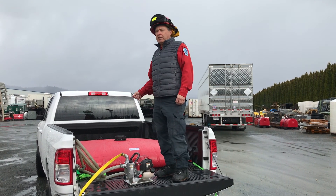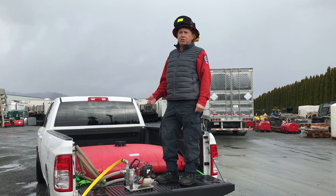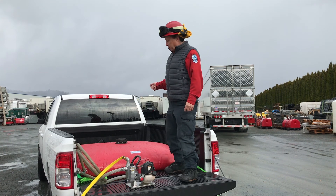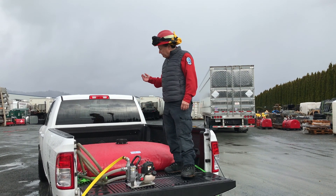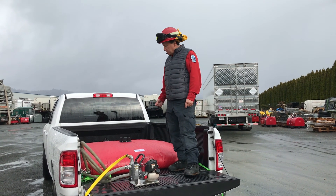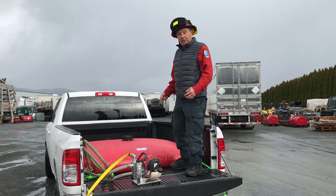Another piece of equipment we'd like to show you is the pillow tanks. The pillow tanks are stored in the Type 1 trailers — there will be two of them. These pillow tanks are designed to carry water in the back of our trucks. They carry about 132 US gallons of water, which equates to around 1,100 pounds of weight in the back of the trucks.